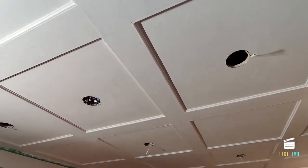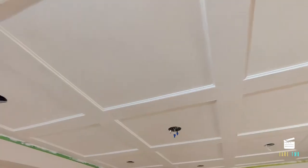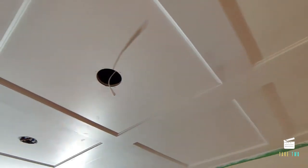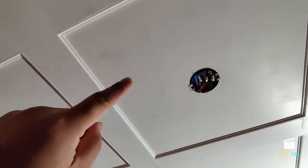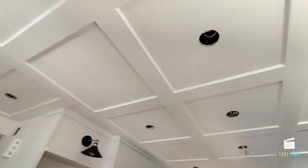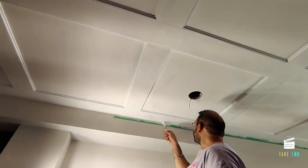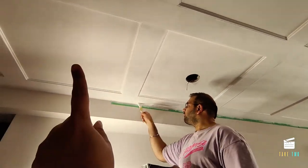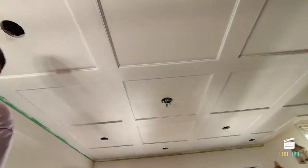We're now done with one coat of painting on the entire ceiling. There are a few marks which will go away in the second coat. We've done this portion and this side is left for the second coat — you can see the difference between one coat and two coats. Akshat is going to finish the two coats on this section.